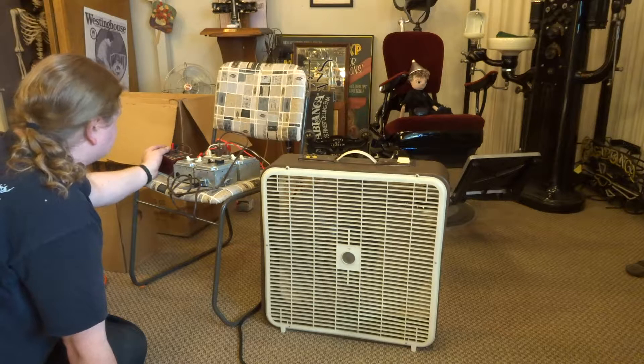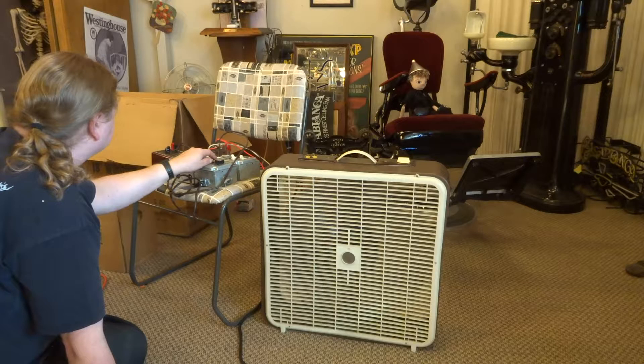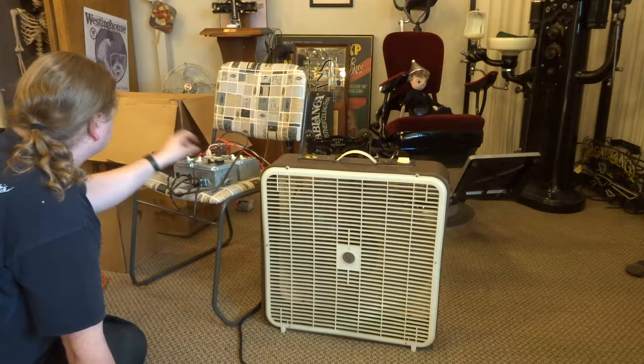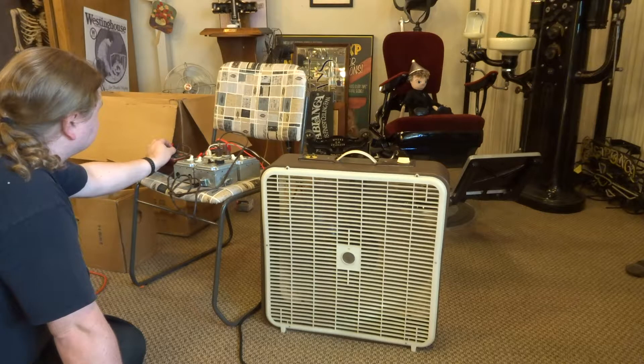27 microfarads: 1.75 amps. 28: 1.82. 29: 1.9. 30: 1.97, and that is going to be 2.02.